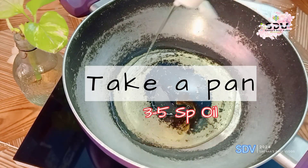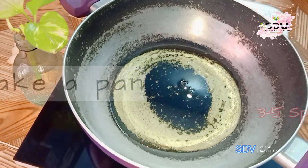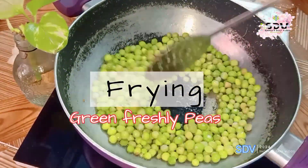I will take a pan and put in a little about 3-5 spoons of oil. It will be very smooth and after that I will cook it.